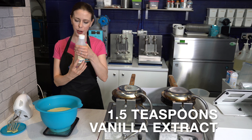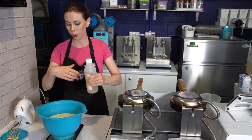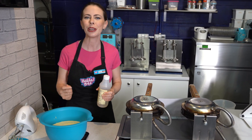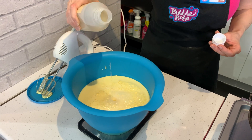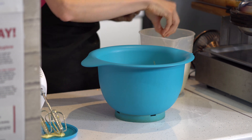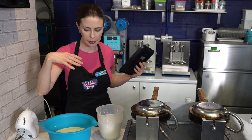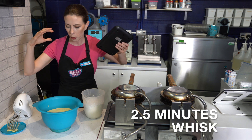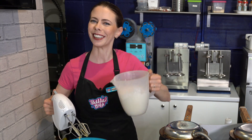Last but not least for the wet ingredients, we have one and a half teaspoons of vanilla extract. I don't usually do it as an exact measurement, but if you have staff members doing this, make sure you supply them with a teaspoon and half teaspoon so they can measure it correctly. Now I'm going to remove my scale and slowly start pouring our dry ingredients into the wet while we're whisking. We want to make sure that we don't get any clumps and that everything is mixing really well. Once everything is mixed well and there are no clumps, whisk it for a full two and a half minutes before we strain it.